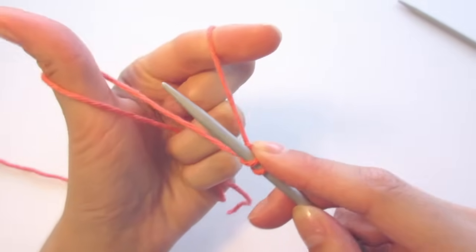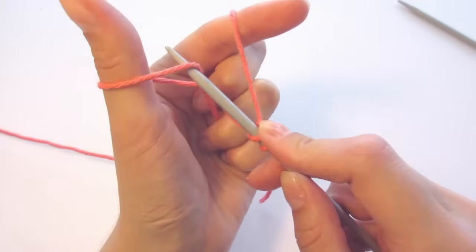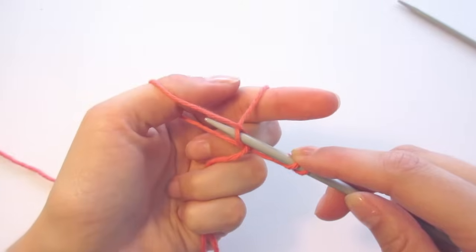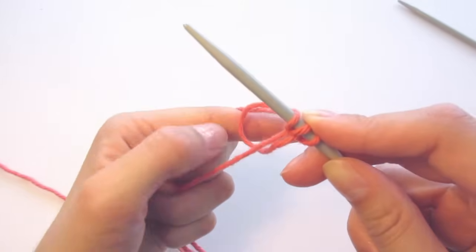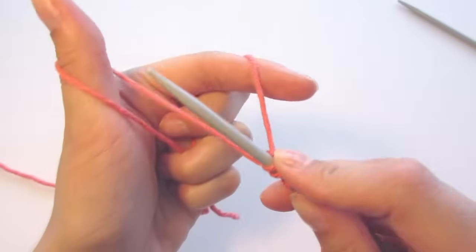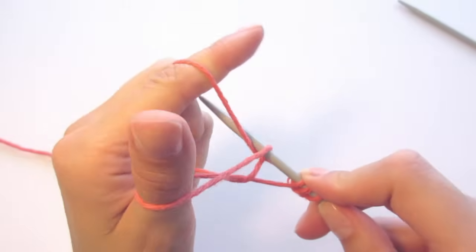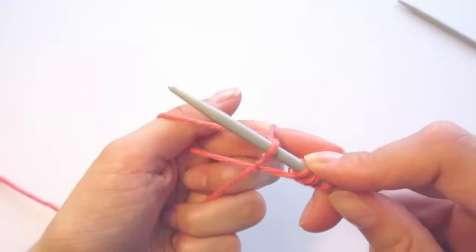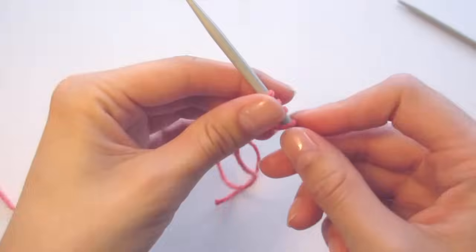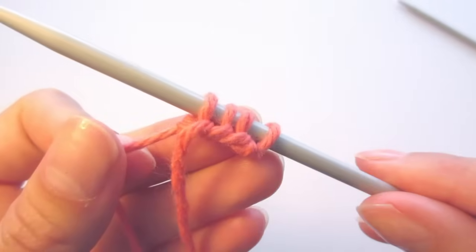Let's cast on another stitch. Go underneath the part in front of your thumb, then over the part around your index and back under. Let go from your thumb and tighten. Now we have three stitches. Let's do one more — so underneath the thumb, then over and back under. Let go and tighten. Now you can see that we have four loops on the needle.